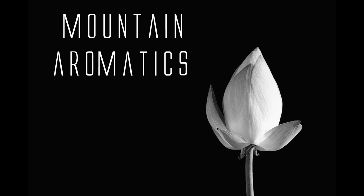Hello and welcome to Mountain Aromatics! Today I have from Furmanish the Passion Fruit Base.